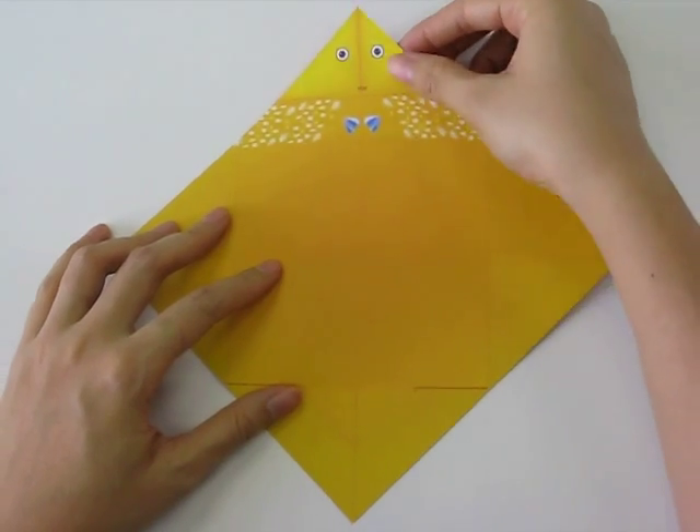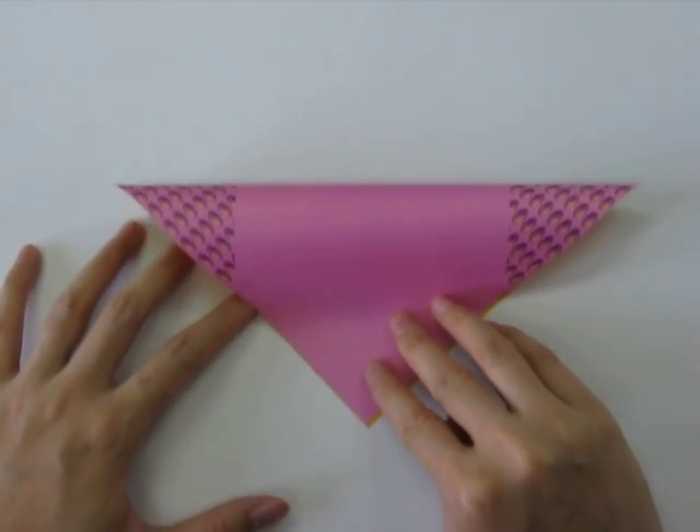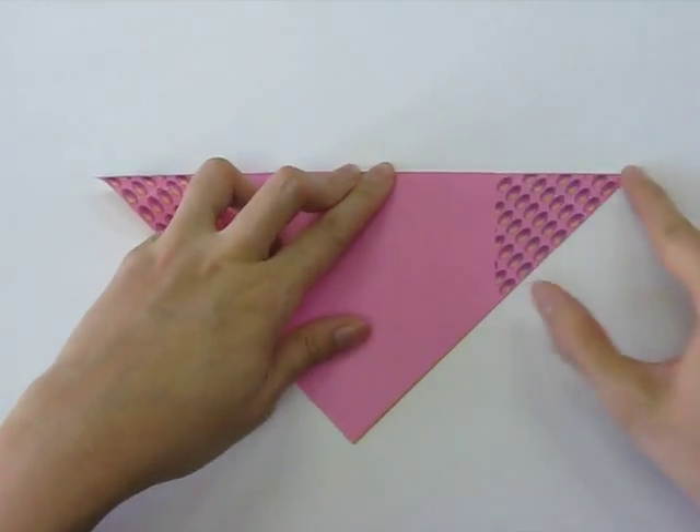Next we're going to take the paper and fold it in half diagonally from top to bottom, like this, and crease it.